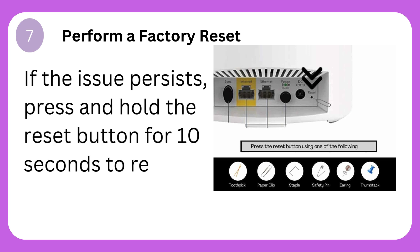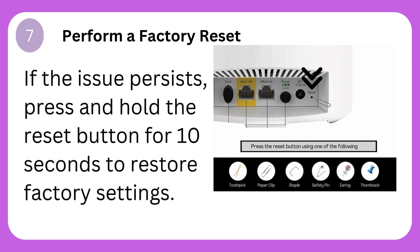Step 7: Perform a factory reset. If the issue persists, press and hold the reset button for 10 seconds to restore factory settings.